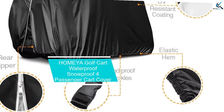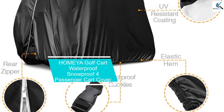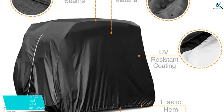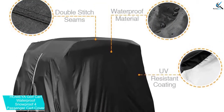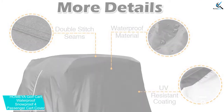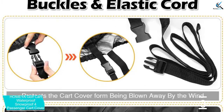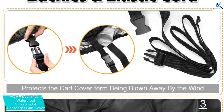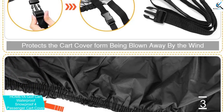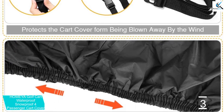At number 3, we have the HOMEYA Golf Cart Waterproof Snowproof 4 Passenger Cart Cover. The size of the waterproof golf cart cover is a consideration to have in mind when shopping for covers. This product is a nice option with a large size of 112 x 48 x 66 inches, which makes it a great option for every user. The unit is also excellent for a wide range of 4 passenger carts of variable brands.